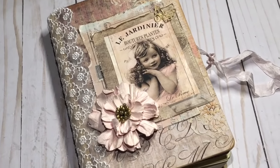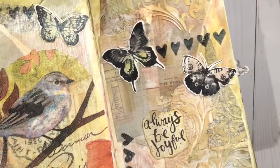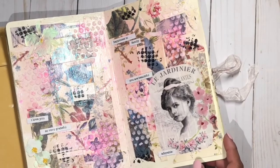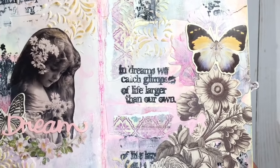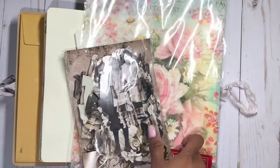Hi guys, so today I wanted to share with you a little bit of a collage junk journal process. I really do enjoy working on my art journal — it's very relaxing to just sit there, not think about anything, and simply create something pretty. We're going to be using some book pages, rice paper sheet, and